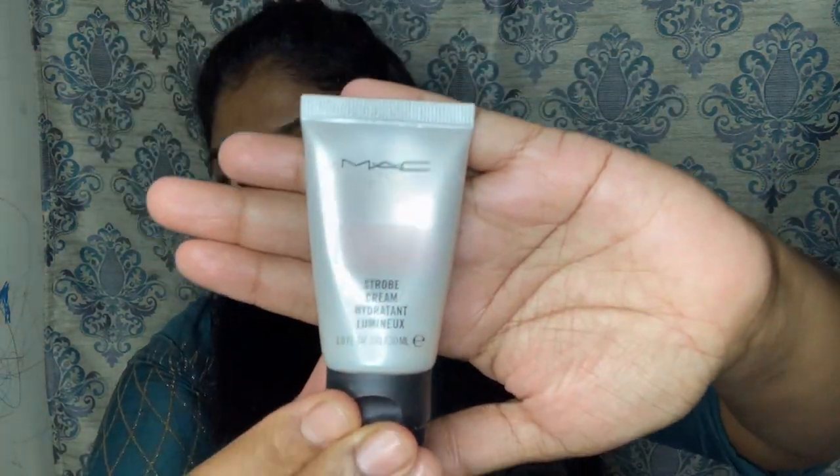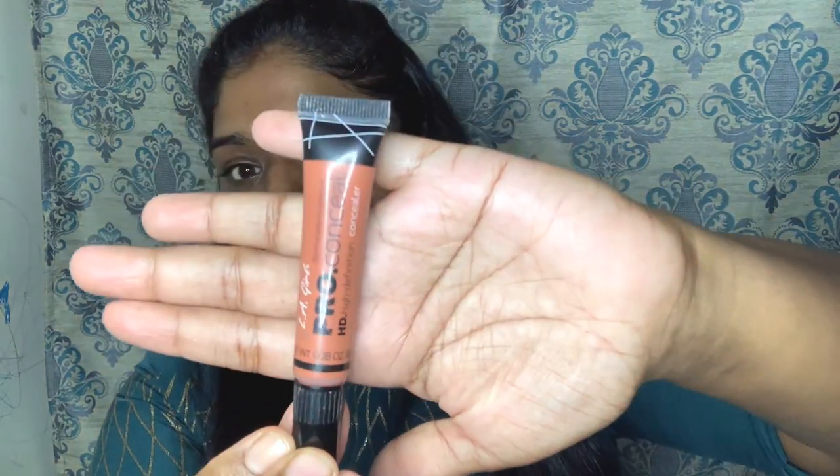Next I am going to apply MAC strobe cream. The cream will actually hold the foundation well. When you apply this strobe cream, it will automatically glow in the skin — that's why I'm going to apply it.